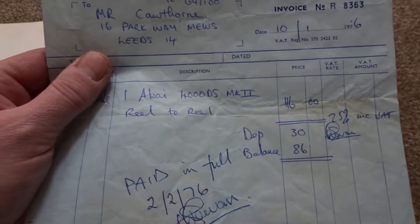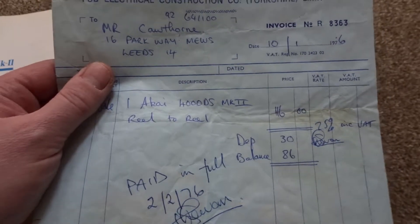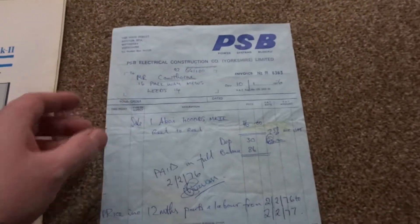He must have saved up for it, really wanted it — seen it in the window many times, from what my mother's told me — and he bought it.